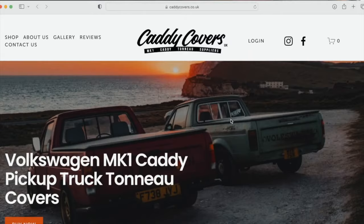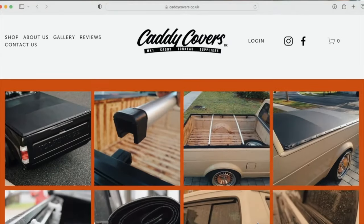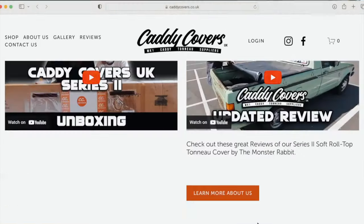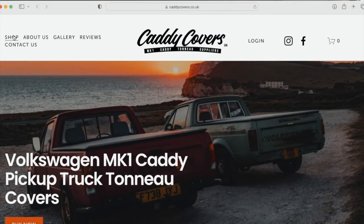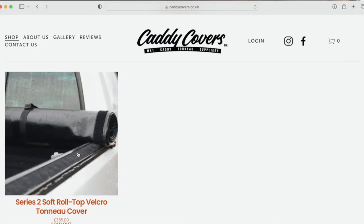Also in the news, Caddy Covers UK have resurfaced and they are back on the scene. They have restocked the Series 2 cover, which they gave us about a year ago. If you remember on the channel, we did an unboxing review and updated review. Since we're going away this weekend and we're going to need the cover to put our luggage in the back, I'm going to put the Caddy Cover Series 2 on right now and talk you through it.